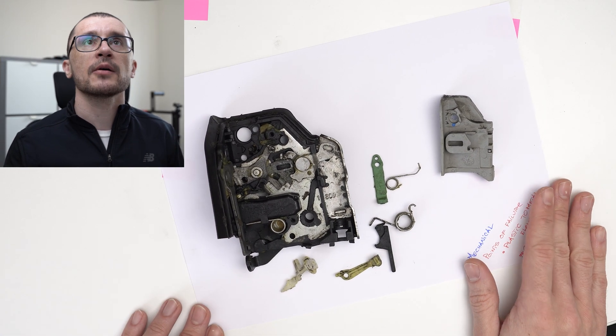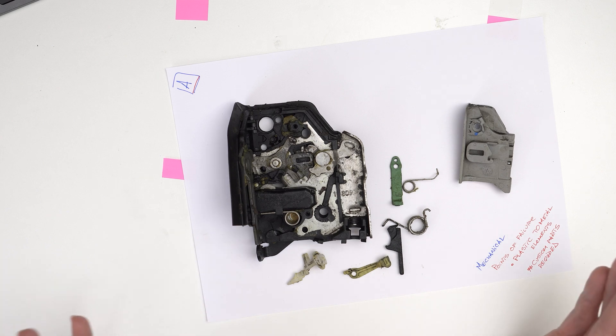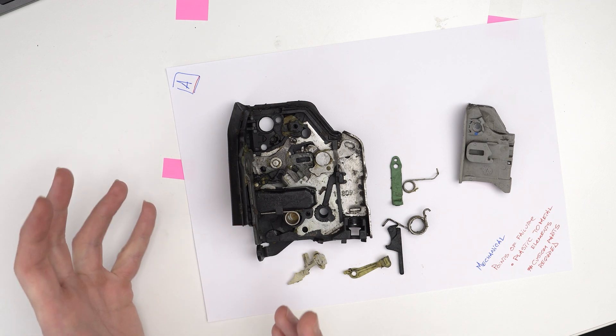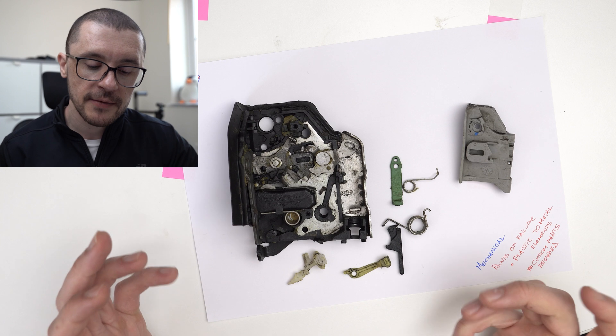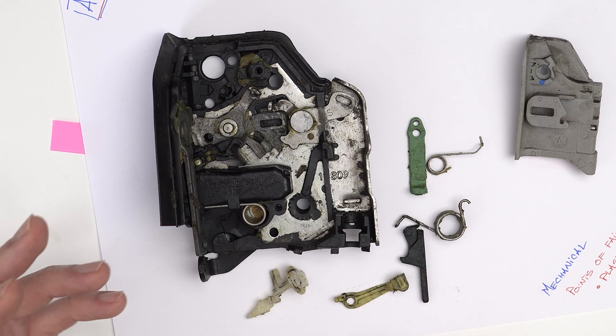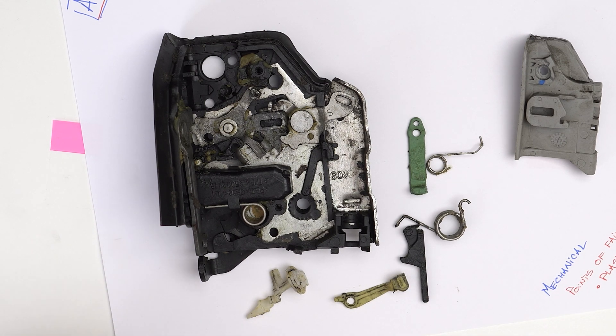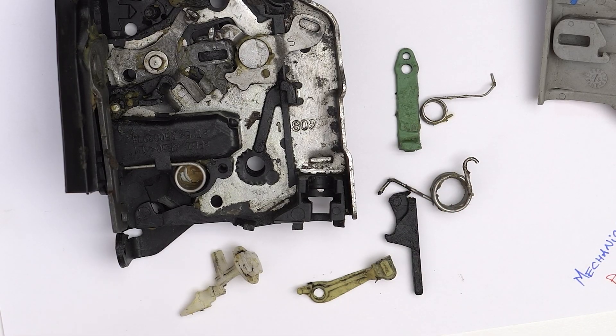We managed to break down our actuator into two big areas. We have a part that is predominantly mechanical — this is the part that actually does the locking — and this part will interface with the second component that controls or acts more as an interface with the electrical system of the vehicle. Whenever we have a component that is interfacing metallic parts with plastic parts, we can think that possible points of failure will be where the plastic bits interact with the metal.